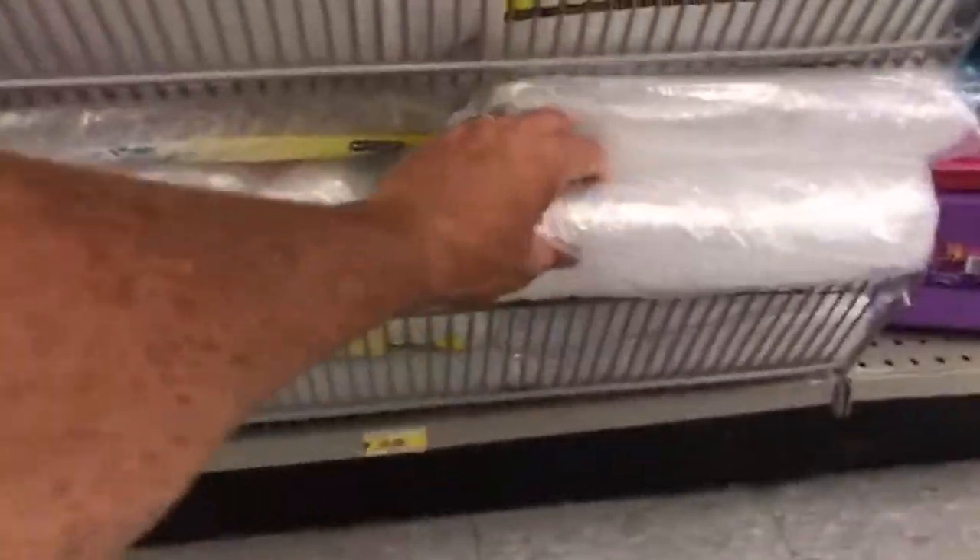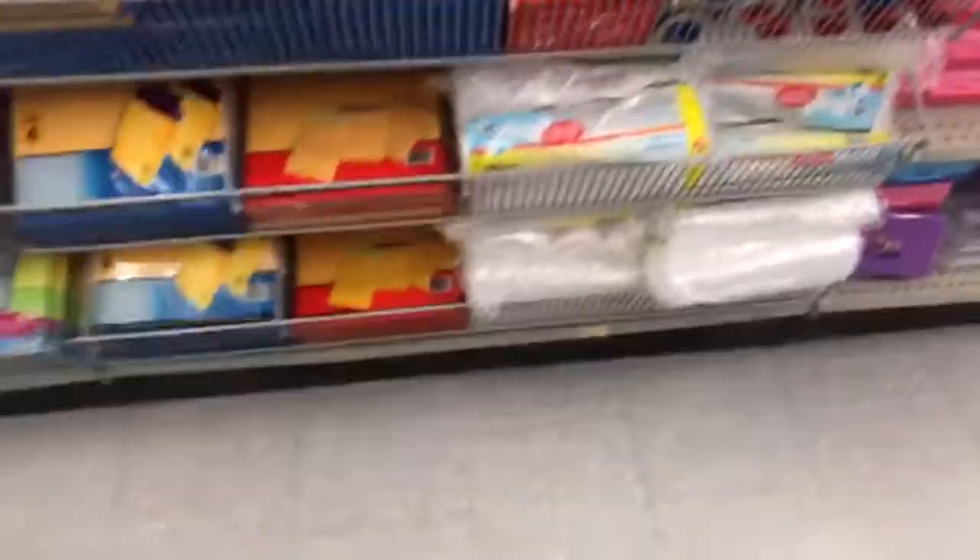Now this is the office section — it's back to school, so you definitely want to check it. Bubble wrap — you can get bubble wrap here for packaging. It's two bucks. Maybe you need a layer for the top of your stuff. You can also get envelopes and stickers — all that stuff here.